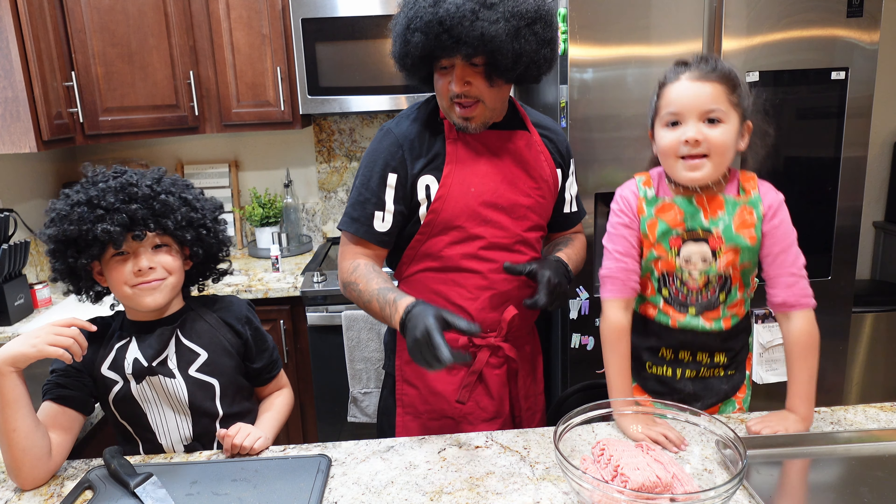Make sure we get all that garlic in there because we're using two small garlic cloves. Go ahead and mix that really really good, just mix it till all the ingredients are spread out. The chipotle pepper breaks up really easily, so just tear it up a little bit.